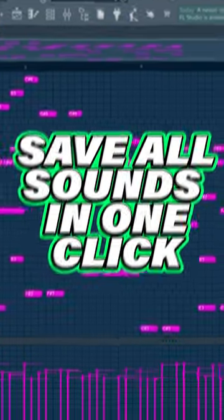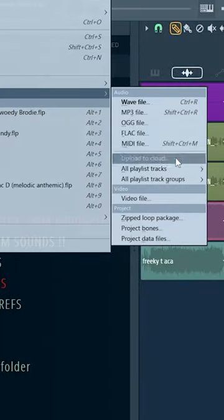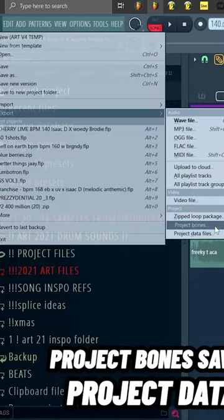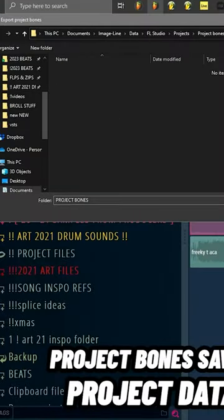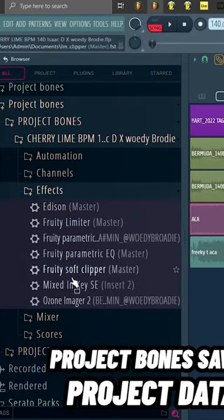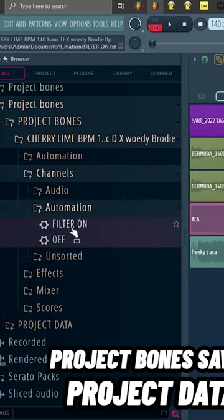If you ever want to save all your sounds, just go to File, hit Export, and hit Project Bones or Project Data. That's not only going to save all your sounds, but it's going to save all your presets, all your midis, all your mixer presets, everything in that project file. So instead of doing it one by one, you just hit a button and do it a lot faster.